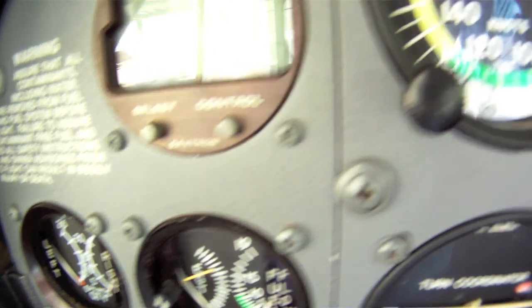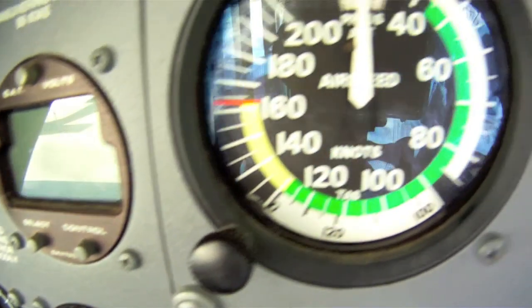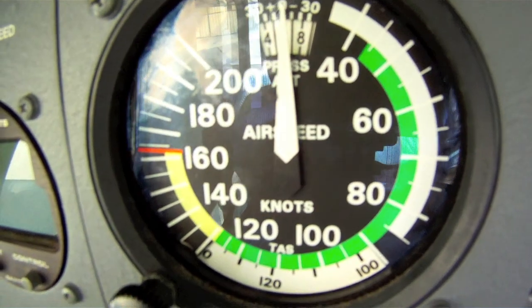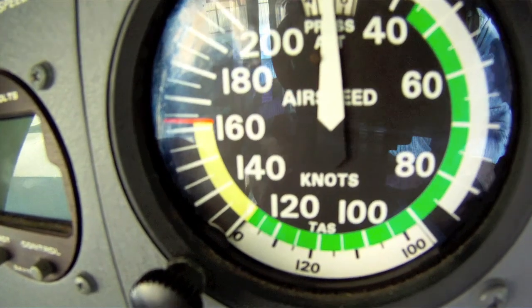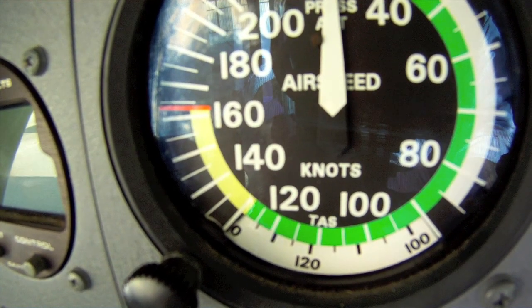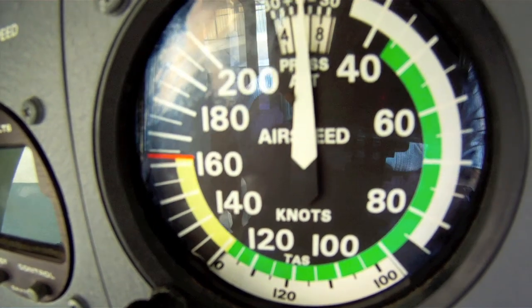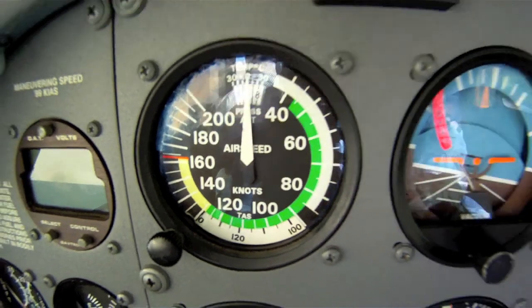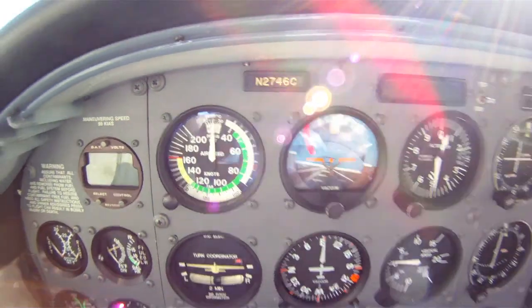Don't forget that airspeed indicator. A wing will only generate lift with sufficient airspeed — otherwise, you're riding in a brick. This has been a general overview of the basic instruments in a Cessna 172, the typical airplane that you might learn to fly.